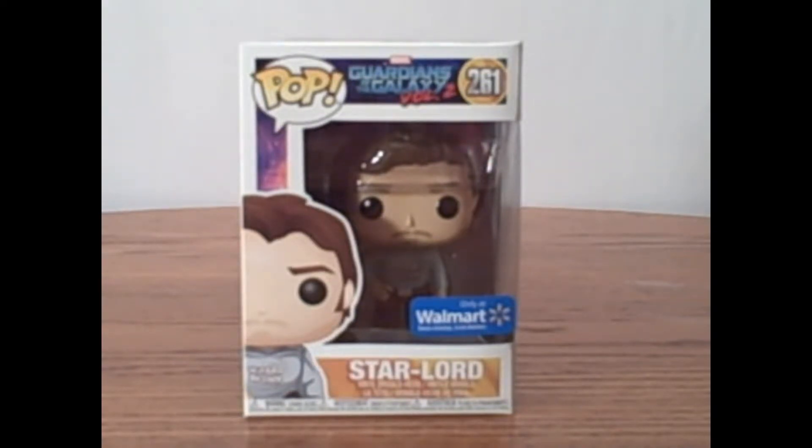Marvel is iffy — I like some of the things but not everything. But one of the things I absolutely love is Guardians of the Galaxy. So the other day I was at Walmart and picked up the exclusive Gearshift Star-Lord. So without further ado, let's get him out of the box and check him out.